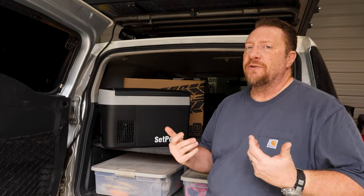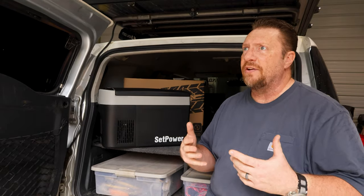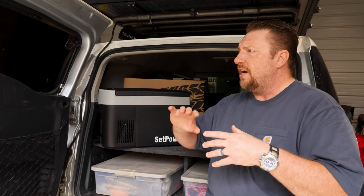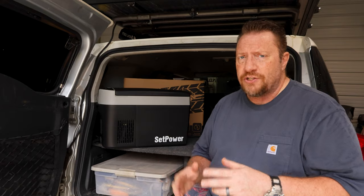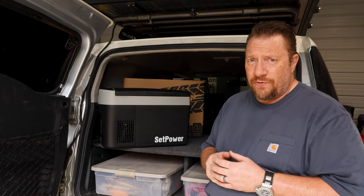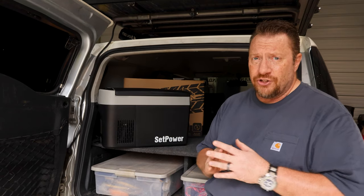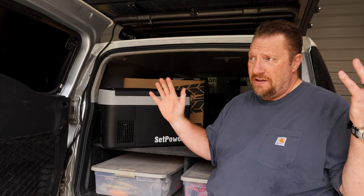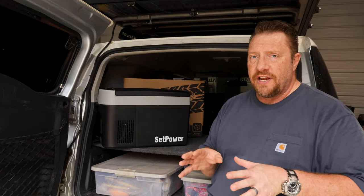A couple weeks ago, Setpower reached out to me and said, hey, we've got this new fridge we're coming out with and we're pretty excited about it for a few different reasons. The form factor is great and you can fit it down — like if you're in a small SUV or a minivan, you can fit it down in between the front seats. I've actually seen this referred to as an armrest cooler. So I said, absolutely, send it on down my way. I'd love to take a look at it.